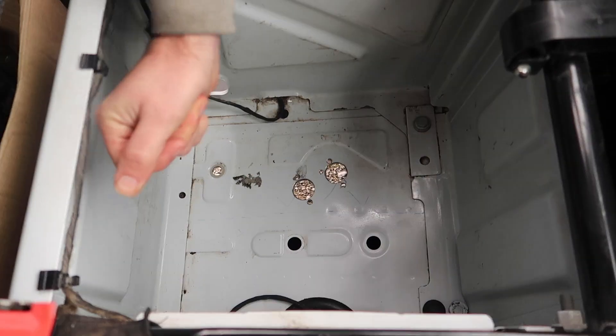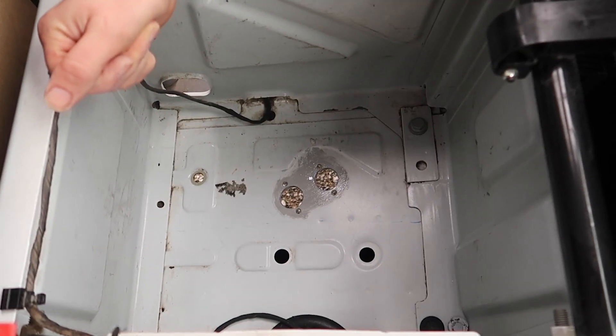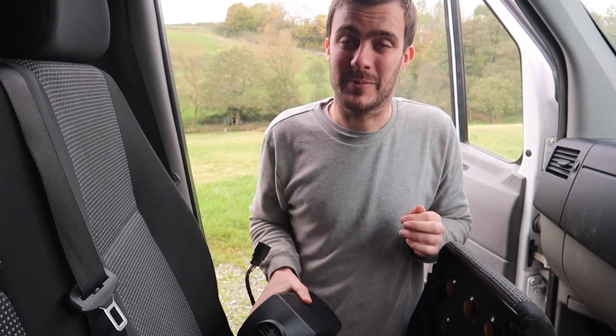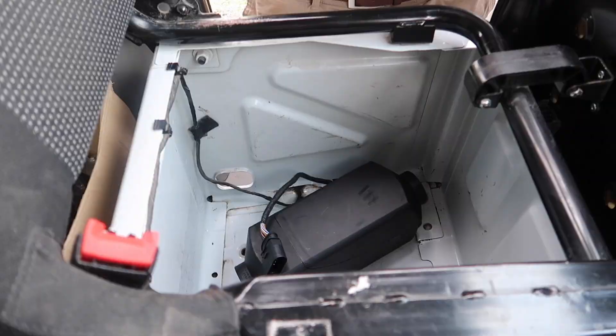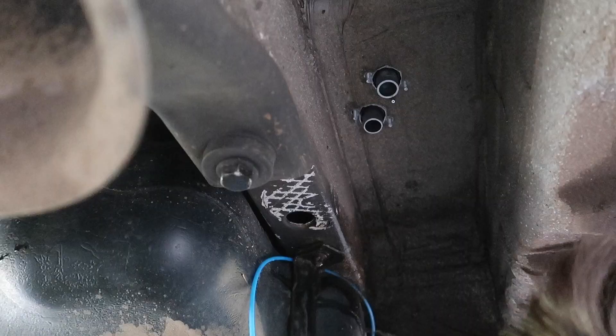Let's clean these sharpie marks off and now let's paint it. So now the paint is dry, we've got the rubber gasket on the heater and now we're going to put it through the holes. Now we're going to use these washers and nuts that came in the kit to bolt the heater down to the floor of the van.